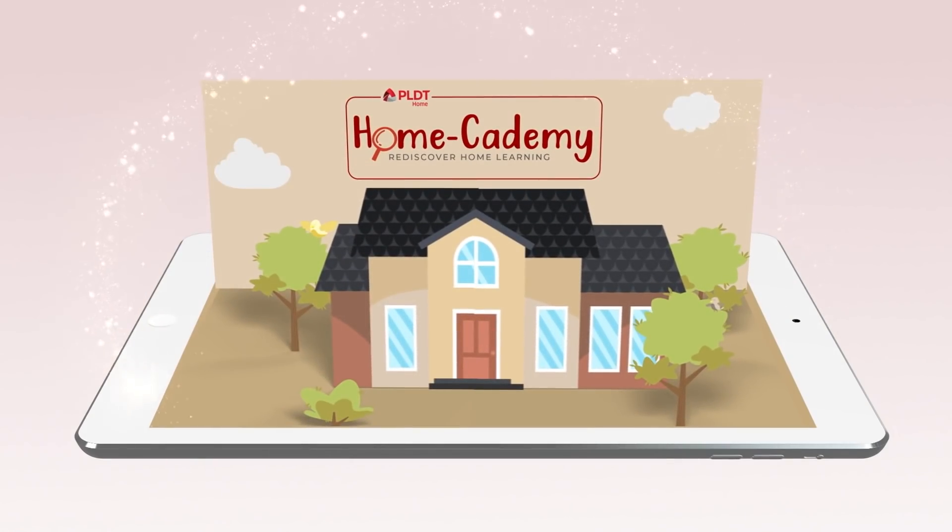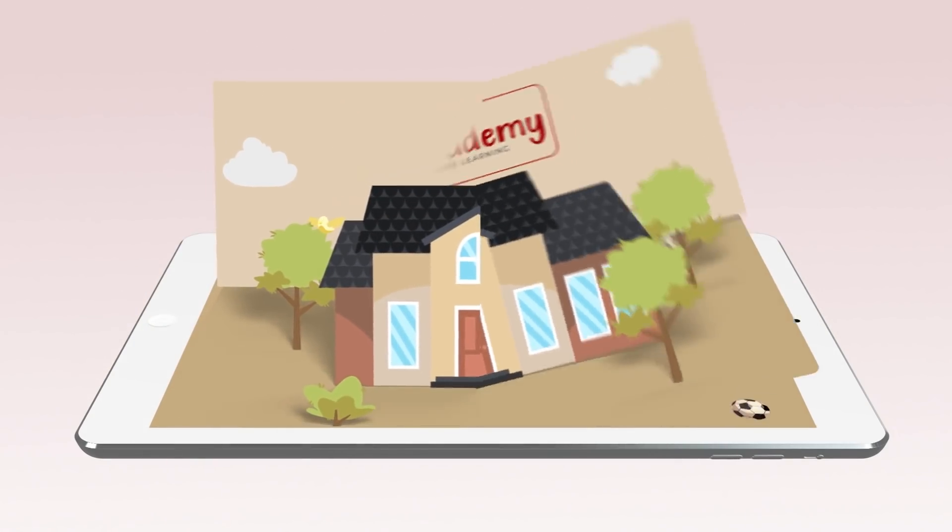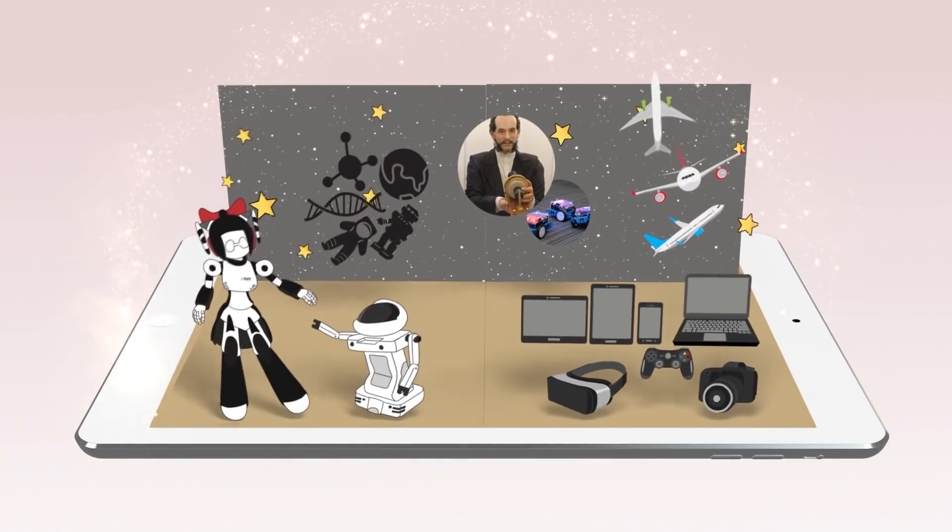Rediscover home learning with PLDT Homecademy. Learn science with Mind Movers and Tinker with Tech.